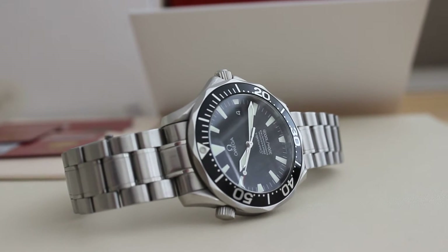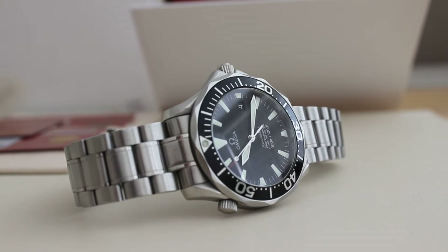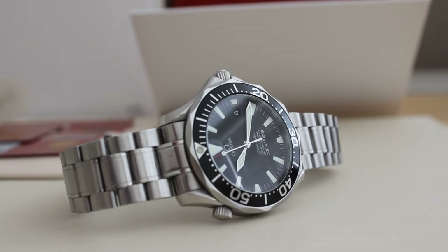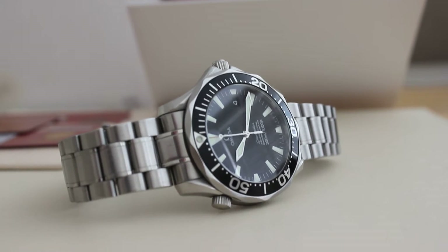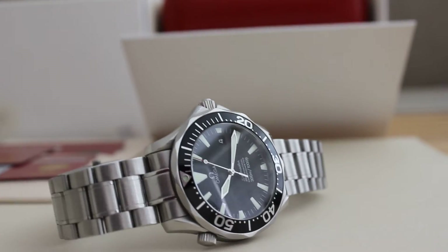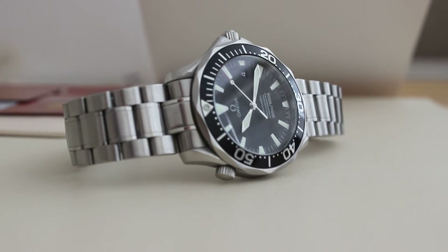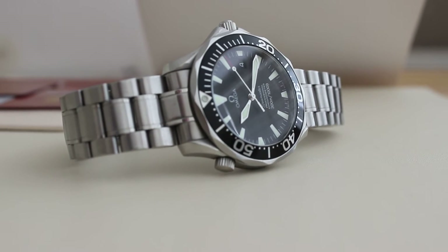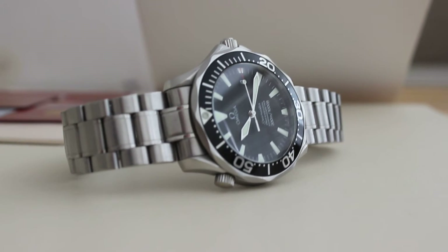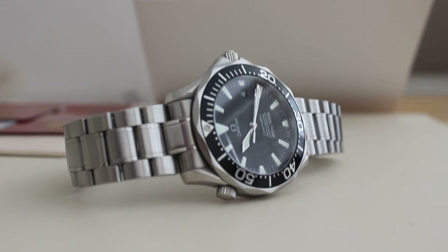To pick up one like this in good condition — this is a 2007 — you're probably looking between £1,200 and £1,500 if you're lucky. And dealers, if you're going to a watch shop, you're probably going to pay in excess of £1,700–£1,800. I think that's a hell of a lot of money for this, but to be honest the prices are only going one way, which is up.